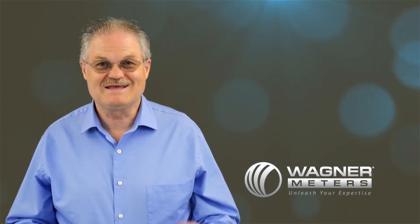This is Ed Wagner. Thanks for watching and together, let's keep learning. Check out these other videos and click subscribe.